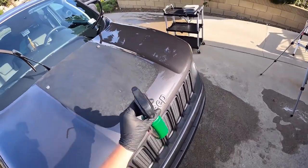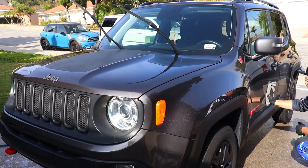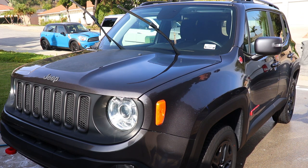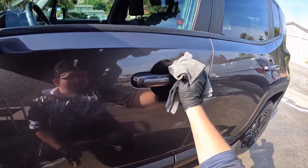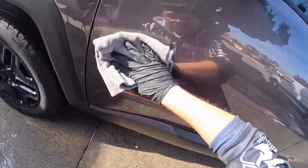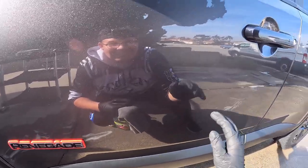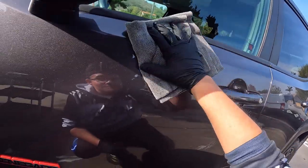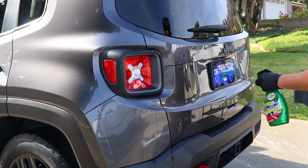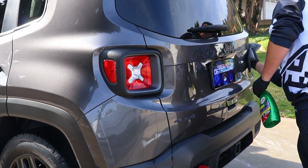Some may ask why I'm using this consumer-based spray wax instead of a detailer-focused one. Just because it is a consumer-based product does not mean professionals or car enthusiasts are not allowed to use it. This product has pretty good durability in California weather — I have seen it go for about three months or about five washes until it starts to degrade. I have used this wax ever since I was a kid, back when my father and I worked on the family vehicle. So this product has a special, warm place in my heart that I will gladly use on other vehicles.